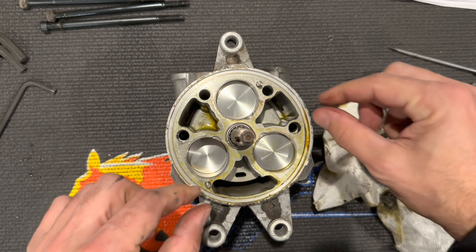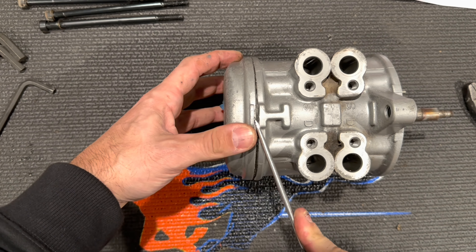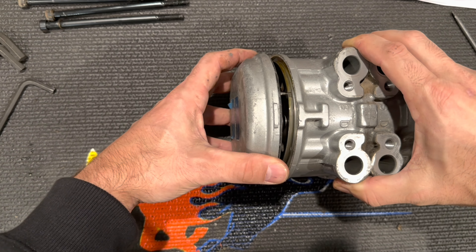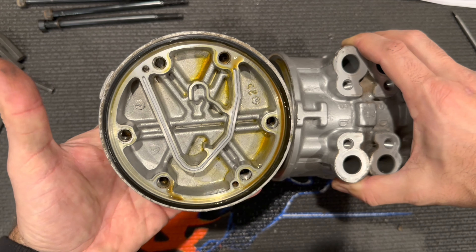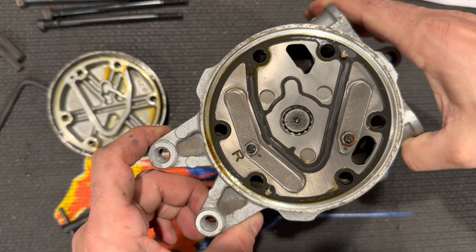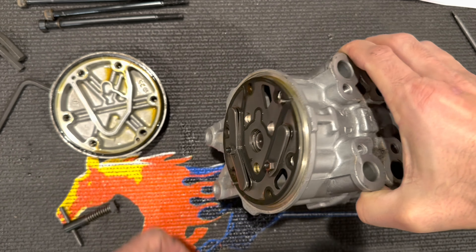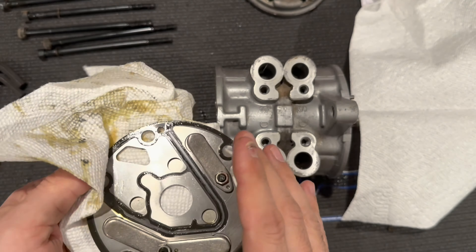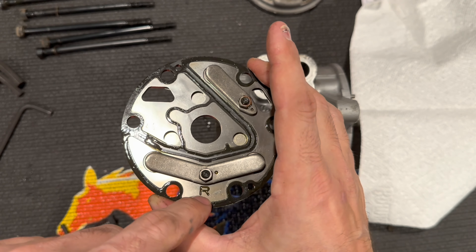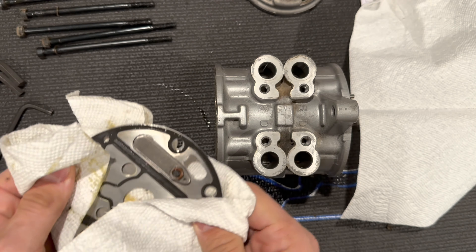Now we're removing the back cover. You can come in with a screwdriver and just use leverage — it pops right off. You'll probably lose a little bit of oil. As you take it off, you'll see the O-ring is again the black standard R12 O-ring. You have another valve plate, this time marked with an R. You can remove it the same way — there are two dowels here and there. You can use the tool or simply work it back and forth by hand. This one I did not need any tools at all — I was able to just wiggle it off by hand.